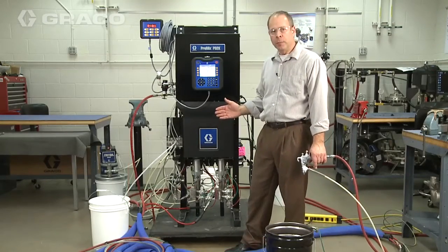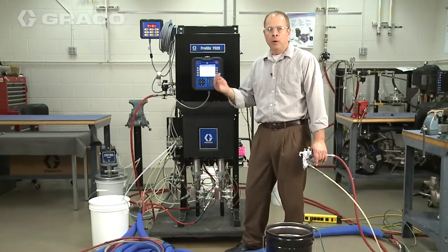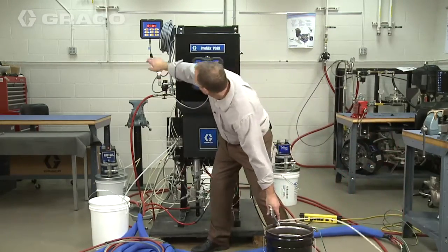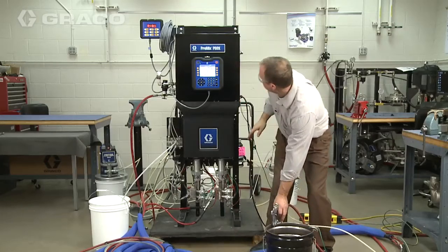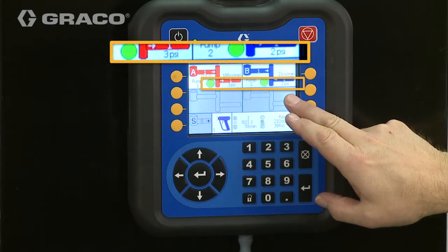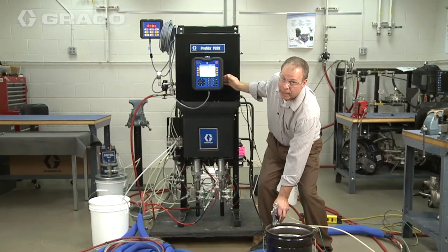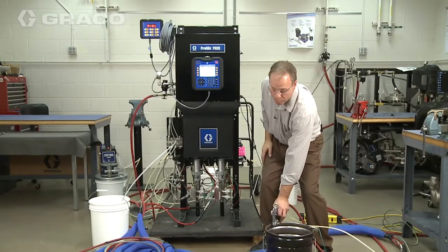I've gone into the system and made some changes to simulate opening up the fluid hose on the catalyst side to reduce that pressure drop across it. Putting us back into spray mode and pulling the trigger, you'll notice the pressures are much more even — working at about 3 to 2 psi across both pumps. Now I can go back in and change the tolerance back down to 25% and we're off and running.